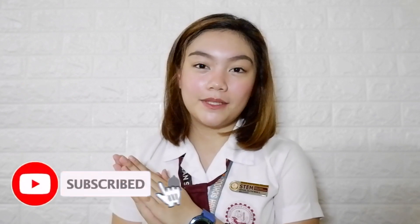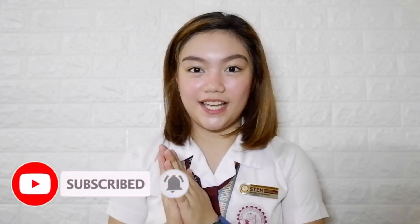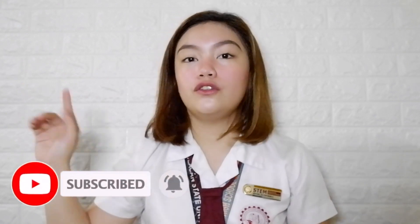Before we get started for this video, make sure you are subscribed to me and click the bell button beside it to be notified whenever I post a new video.